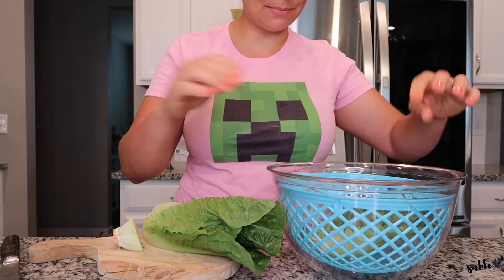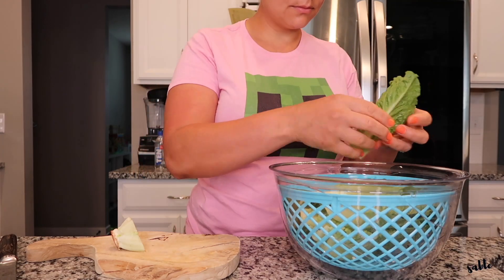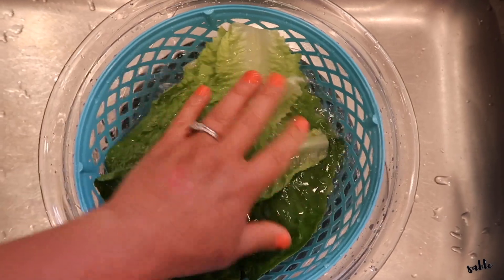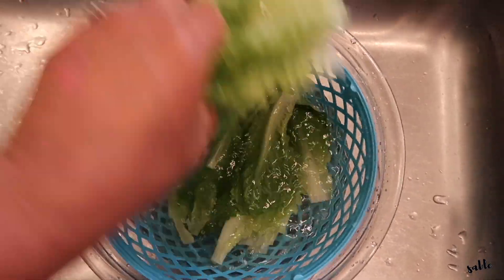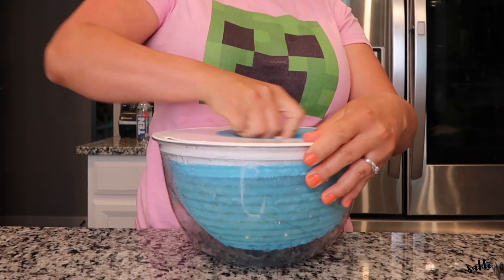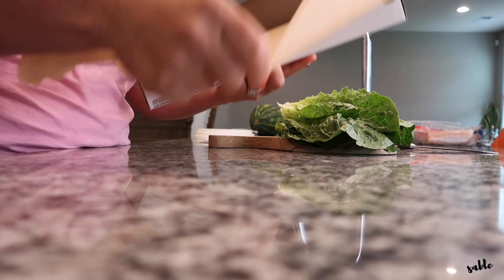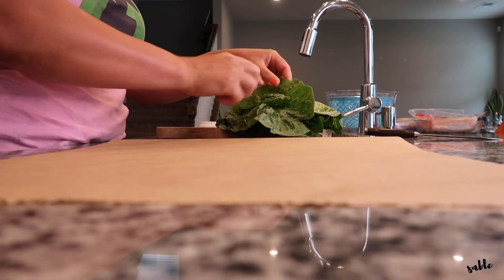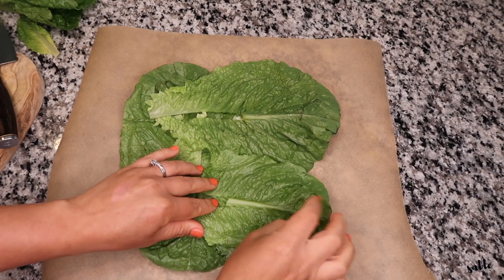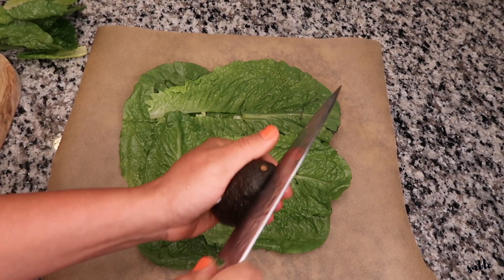Perfect size for those lettuce wraps. Let's go ahead and get the eggs and get started.